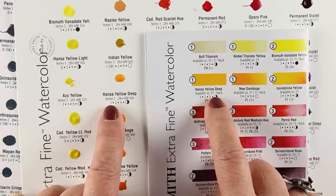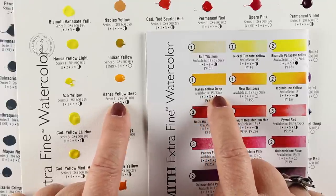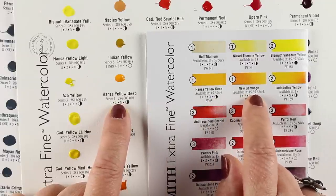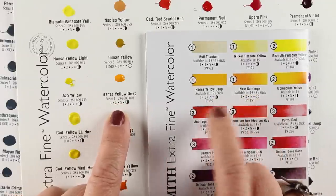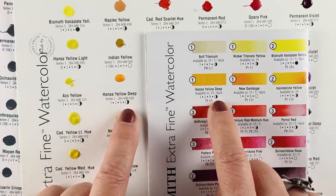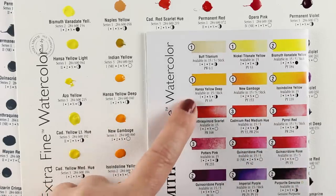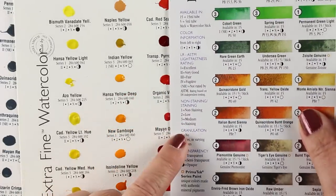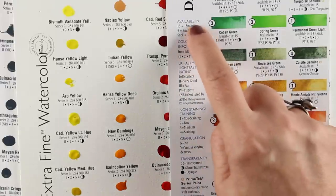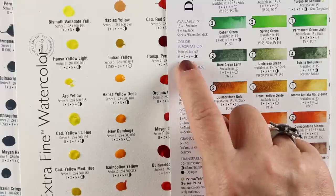The dot charts are printed with a bunch of information about the paints, and this brochure has even more information. I hope you get one of these brochures with your order. There's a list in the brochure of what size tube each color comes in and whether it comes in a stick. Both the brochure and the color chart have a key so you know what all those numbers mean.